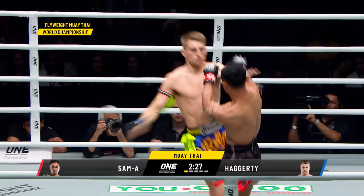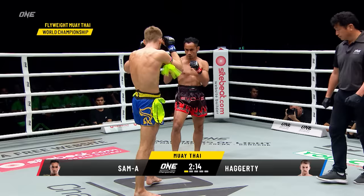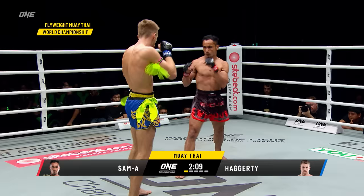Very focused on Hagerty tonight, laser focused. Nice body shot from the nation with the left hand, went right downstairs. Nice team kicks from Hagerty creating that space.